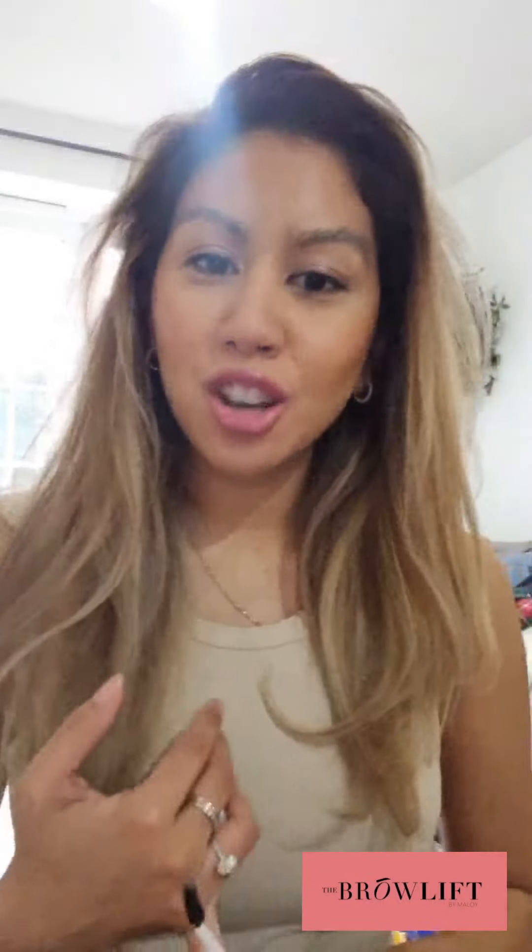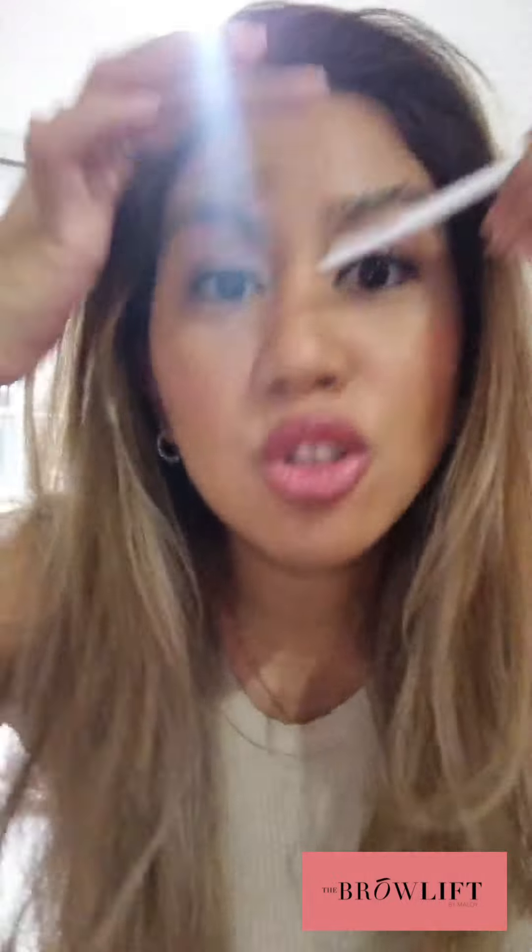Good morning everyone. I was thinking back last night when I first began my eyebrow journey and how I used to just do my brow routine in the morning with you guys four years ago. So we're just all about to go out and do the school run — it means dropping to school.